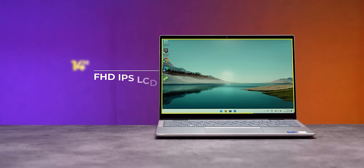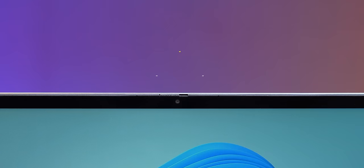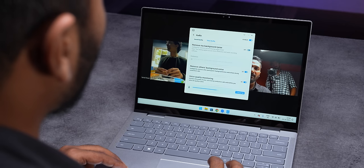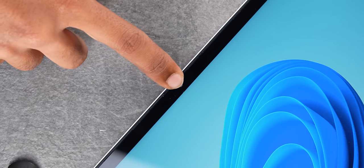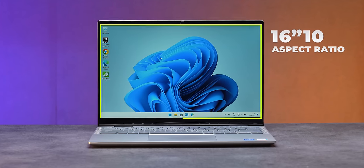The touchpad size is also big. Let me talk about the display: it's a 14-inch IPS LCD touch screen display, 250 nits brightness. The side bezels are good. You get a Full HD camera with two noise-cancelling microphones to reduce background noise on video calls. At the top there's a physical privacy shutter button — very important in today's world. The display has a 16:10 aspect ratio, giving it a modern look.